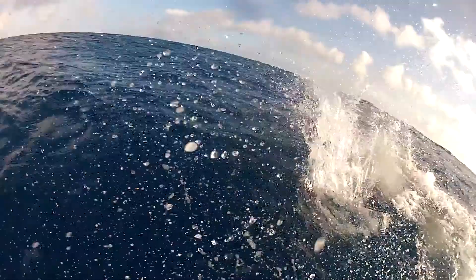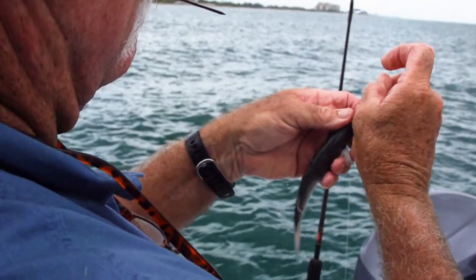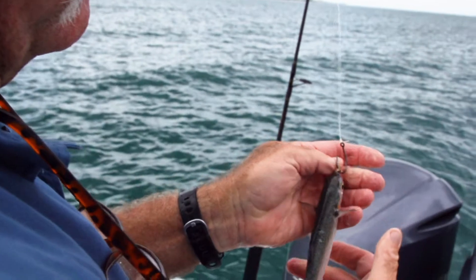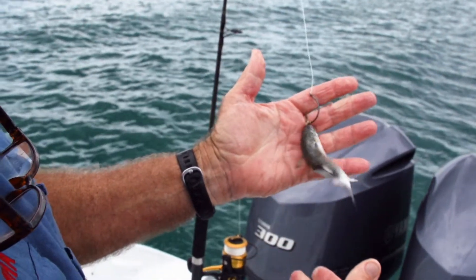For sailfish, it's a 5-0 or a 6-0 medium wire hook and it's going to get flossed to the bait. The beauty of flossing a bait is you don't have to pull the hook out of the bait to get it into your target species. And with circle hooks, we simply reel until the fish is tight.